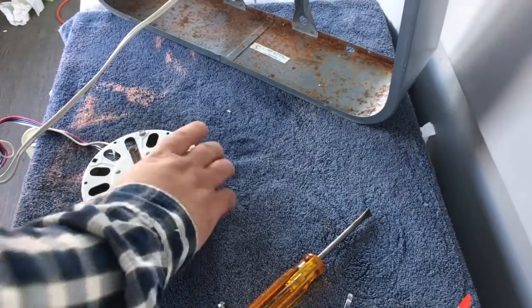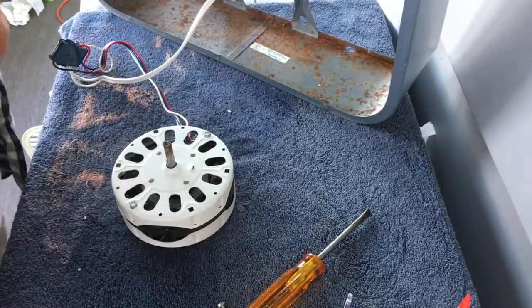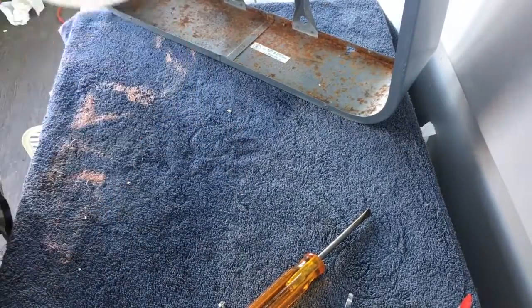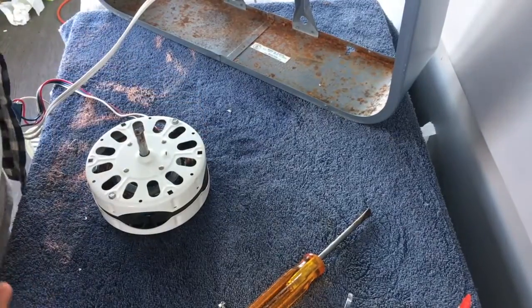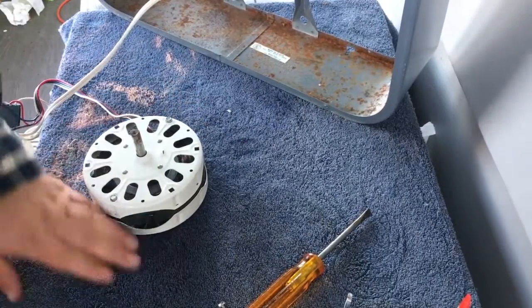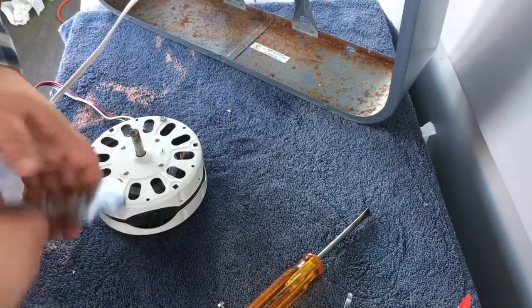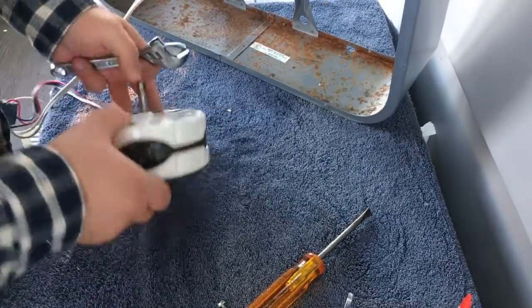The fan ran backwards — it ran nice but it ran backwards. I think it's because I put the armature in the other way. It's self-reversible, so all you gotta do is take the fan apart. I'm gonna pull it apart as quick as I can and see if we can get that rectified.